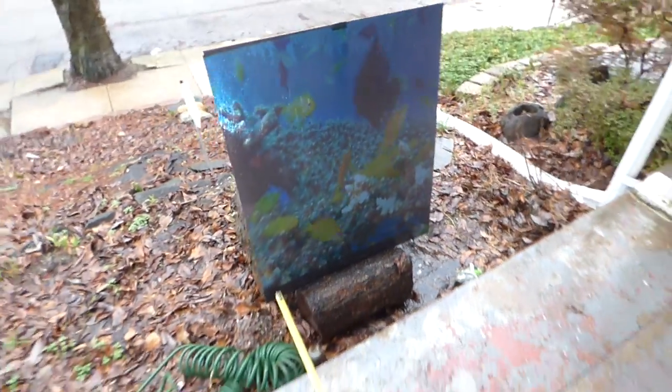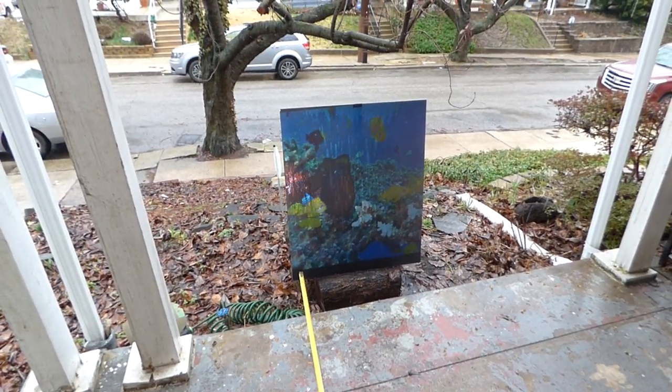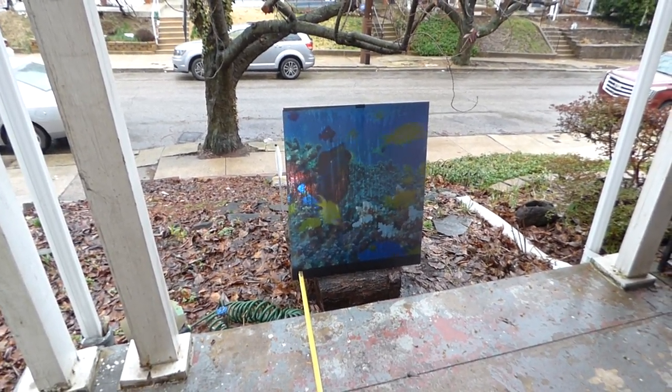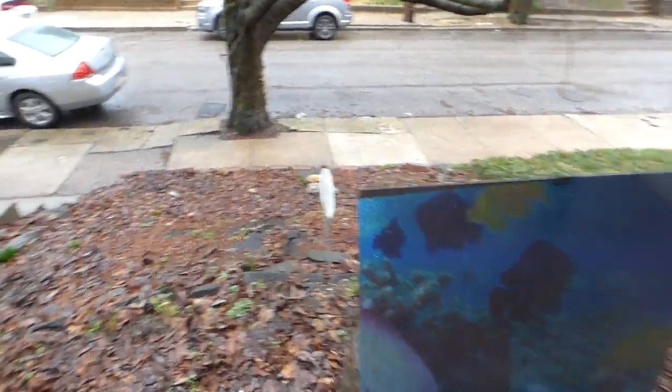That shows you how advanced the technology is. This is actually going to be the first — I don't know if there's one out there already — but the first wallpaper projection screen that will allow you to use it for both indoor and outdoor use.